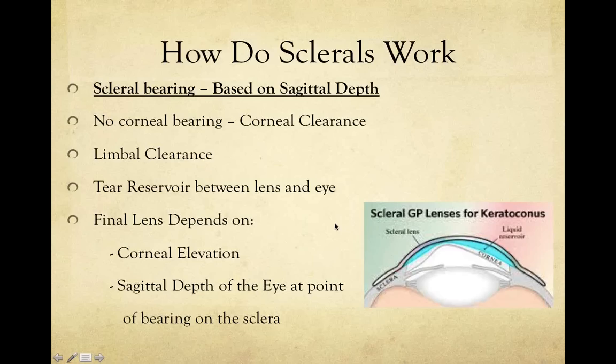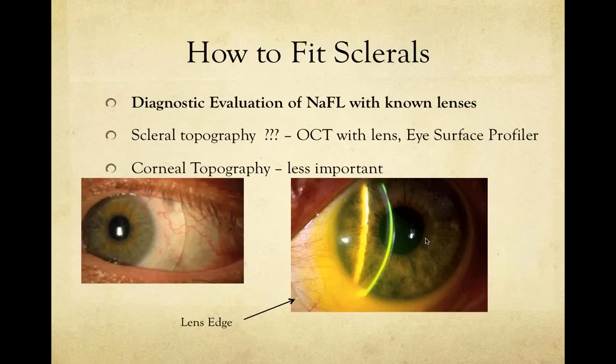In determining your final fit, it depends on how elevated the cornea is and how much it's raised over the standard of the peripheral curve. The actual curvature of the cornea — what we think of as K readings — is not as critical for scleral fitting. There are other things that become more important, as we'll see in a moment.